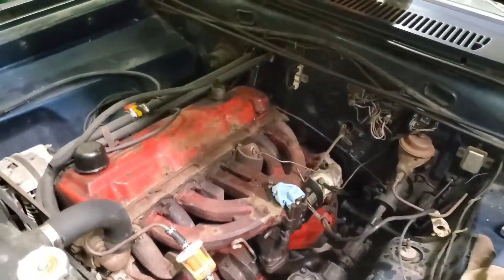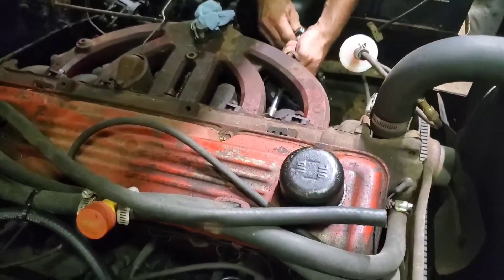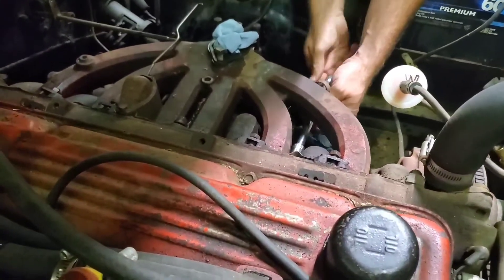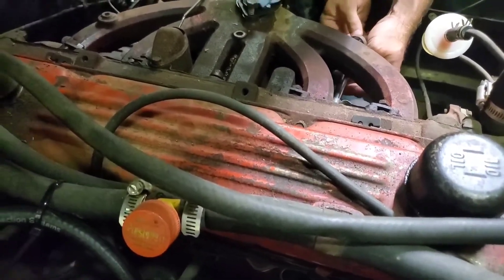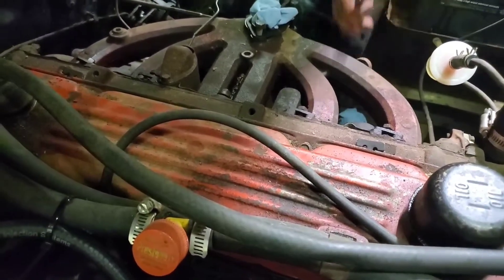So now we'll get the intake off. We're going to do it the other way because you can't get in there with the regular ratchet. Well, actually I do have an air ratchet, but the compressor's noisy.